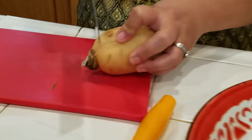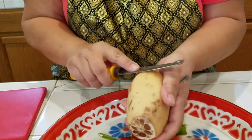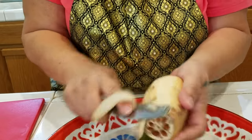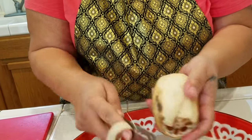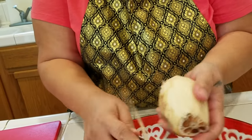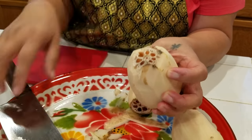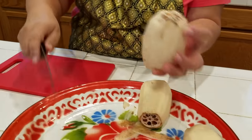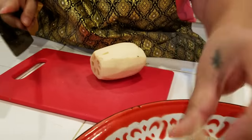Cut the tip and then peel it. Just peel the skin out. You can also do a dessert with this, but I'm going to show you just the drink first. I'm going to peel it off and cut the tip because we don't want the dark part — we don't need that.